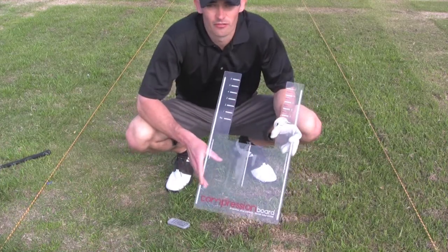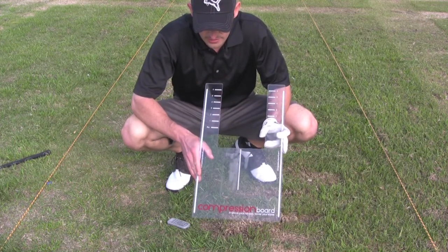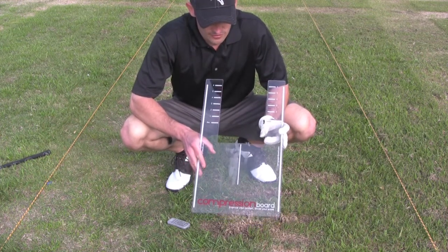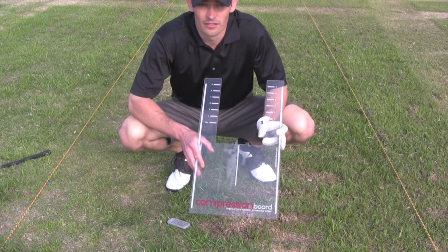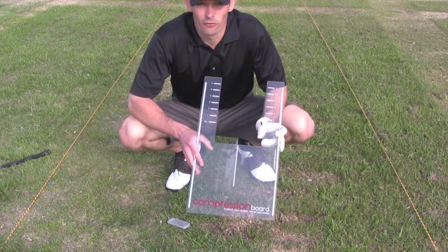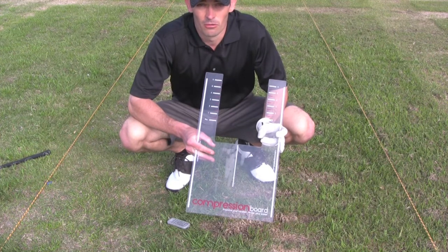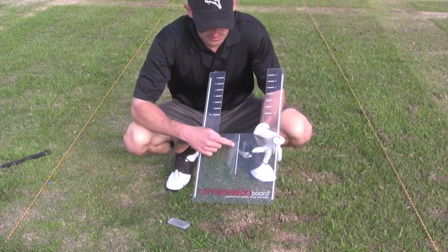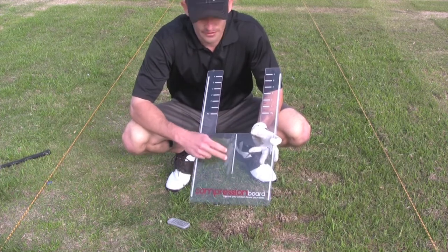So a quick summary of my first test at the range: the compression board is definitely going to help you improve your ball striking. Even when you think that you're hitting good iron shots that may appear to be solid, you are in fact possibly hitting three to four inches behind the ball, like I am — even though you still have good ball flight and intended target. But you can tell where my contact is here — it's pretty much straight behind the ball, but well behind it unfortunately.